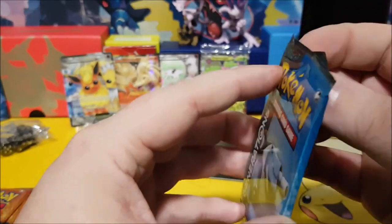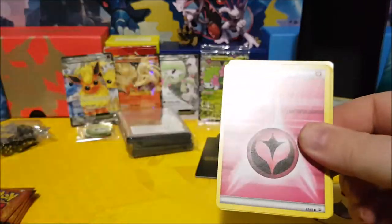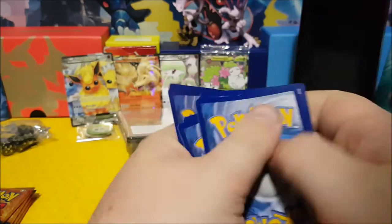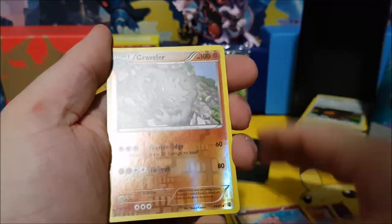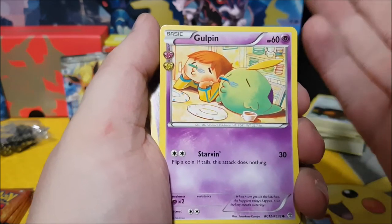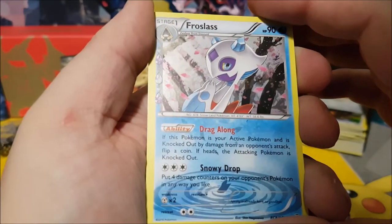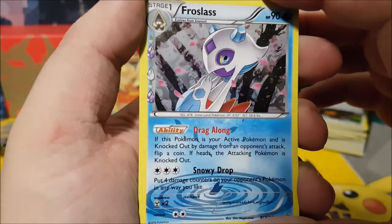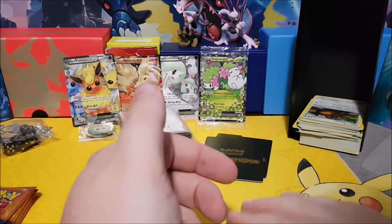Blastoise pack two is a little difficult to open. There's the Fairy energy, Magikarp, Ponyta, Clefairy, a reverse holo Graveler, a Gulpin — or is that Wynaut? They look so similar. A Haunter, another Red Card, and a holo Froslass — that's pretty sweet. And a Butterfree — also a holo!